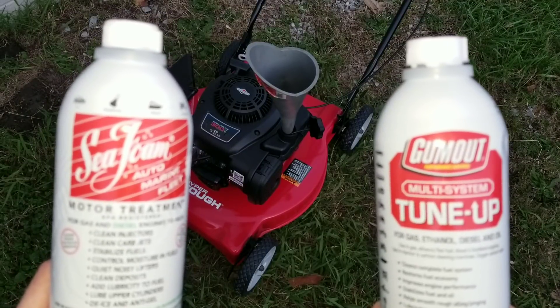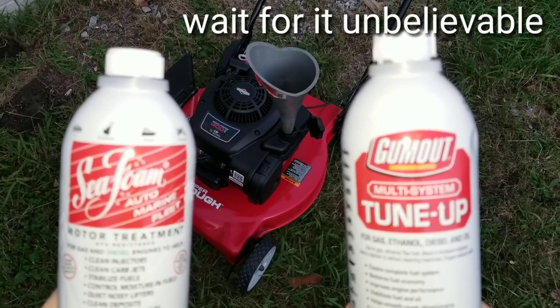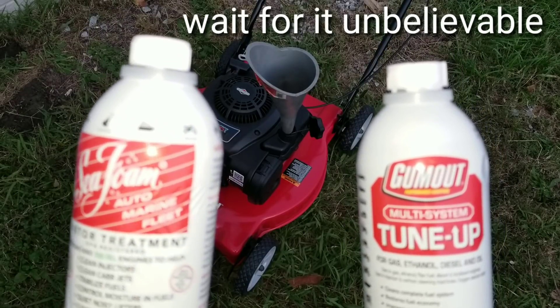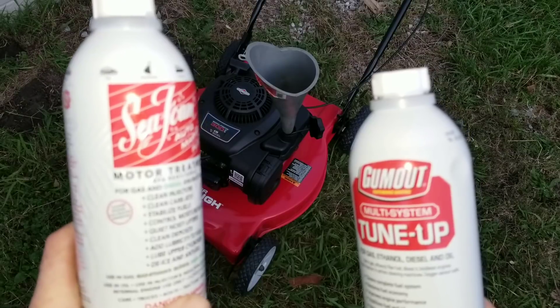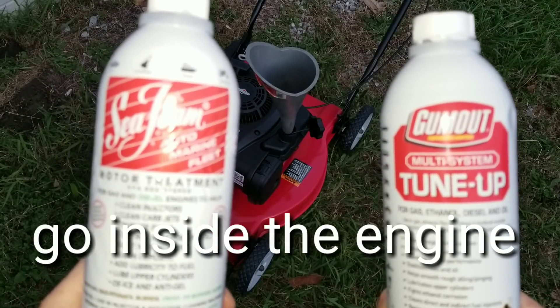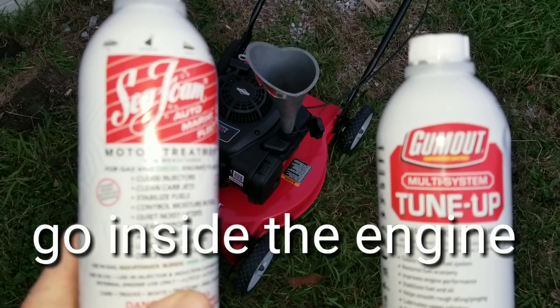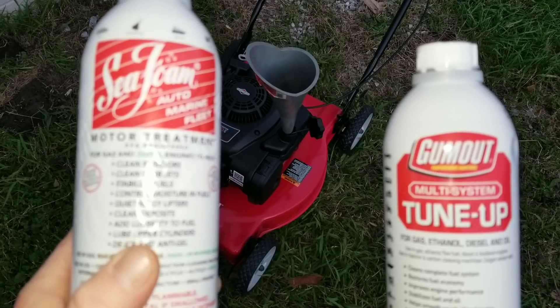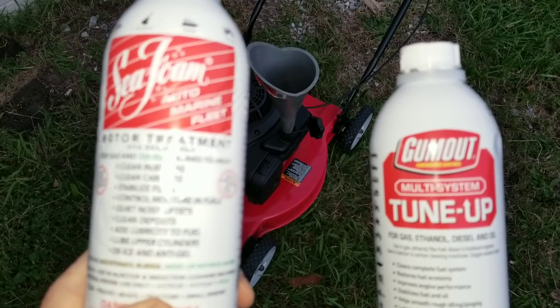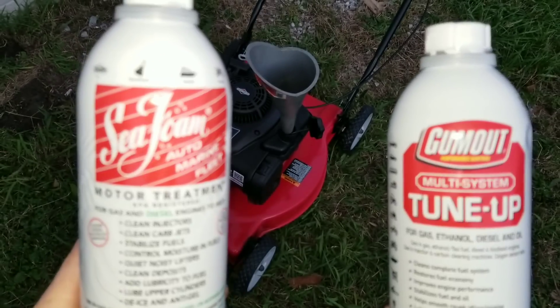Hey guys, are you ready to get testing? Well, I know I am. Gum Out multi-system tune-up and Seafoam automotive, marine, or fleet treatment both claim to clean carbs, injectors, moisture in fuel, noisy lifters, clean deposits, lubricate the fuel, lube upper cylinders, de-ice, and anti-gel.